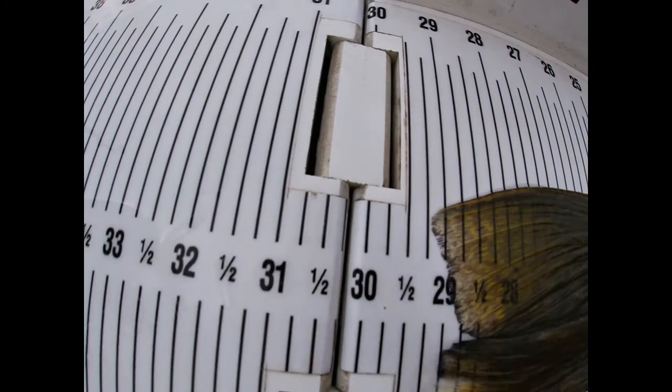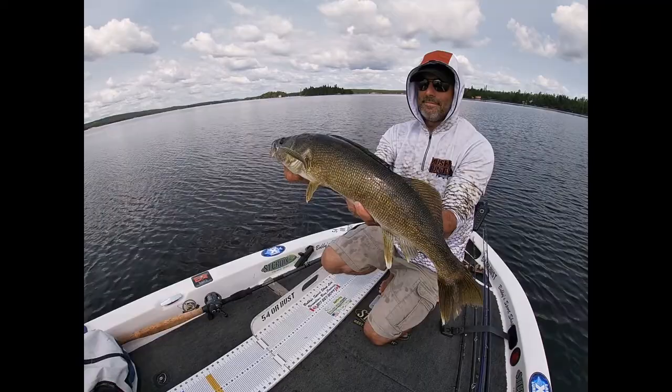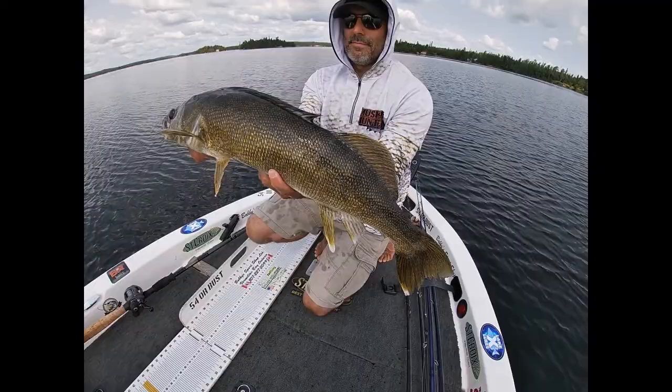Okay, back out. There he is — perfect. Splash that puppy. Thanks, bud.